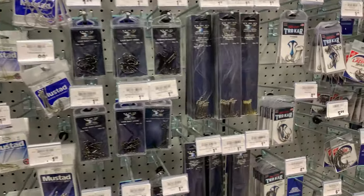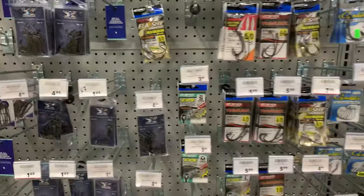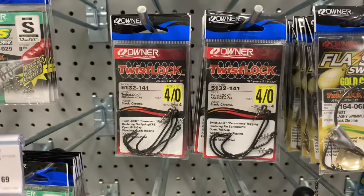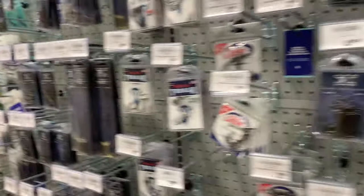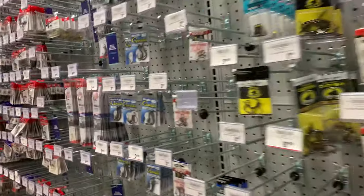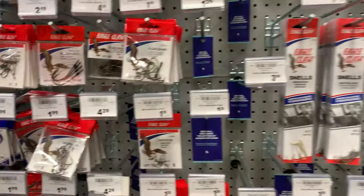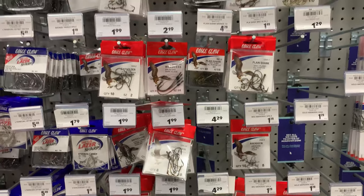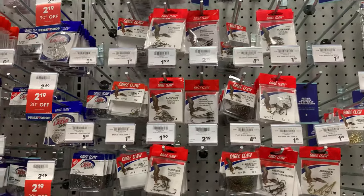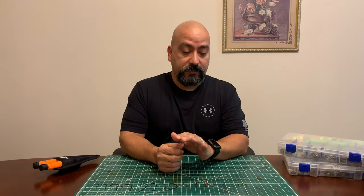H2O is a bit more expensive. Owner hooks — in my opinion, that brand has the best hooks you can get. But like I said, if you're running out of hooks, go ahead and go for the Eagle Claws. You cannot go wrong with Eagle Claw. They're very cheap but effective. I've caught many many fish on these hooks, so you don't have to spend a whole bunch of money to bring in some fish.